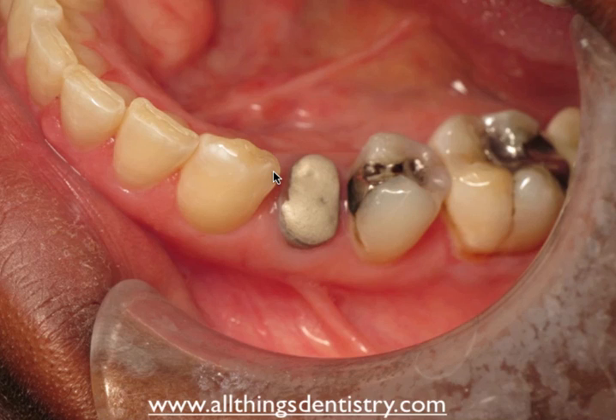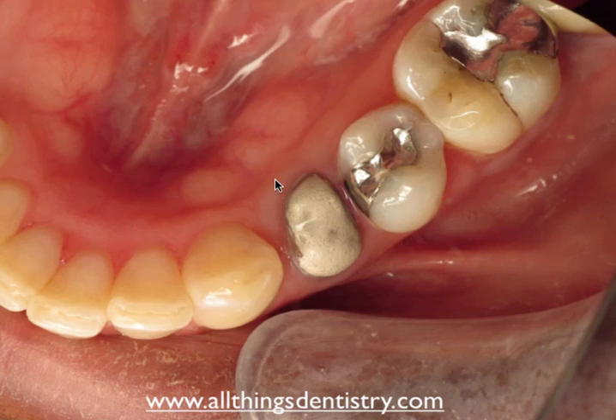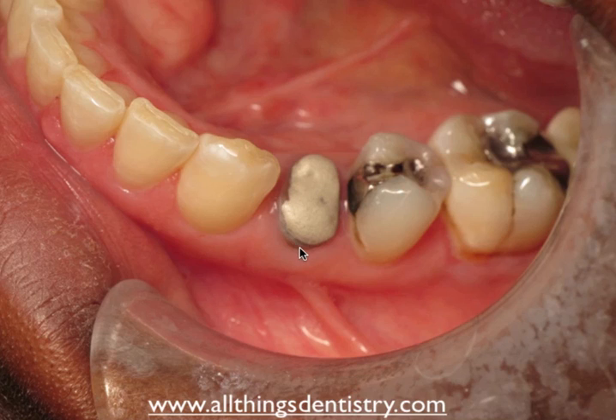One of the things to consider when crown lengthening — especially in a simple case with no restoration — is that you can get in there with an end cutting bur, hand files, whatever you like; it's very straightforward. However, one of the key things to take into consideration is the ferrule effect. When the restorative doctor restores this premolar, guidance in the literature shows you need a ferrule — approximately 1.5 to 2 millimeters of that crown contacting natural tooth.